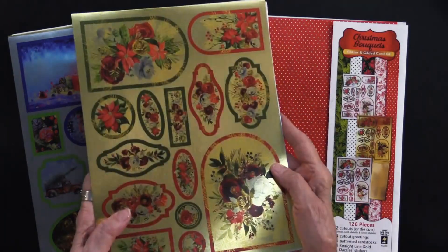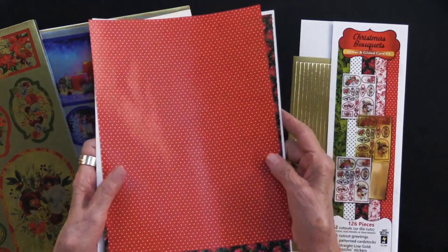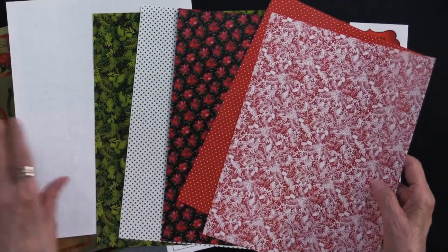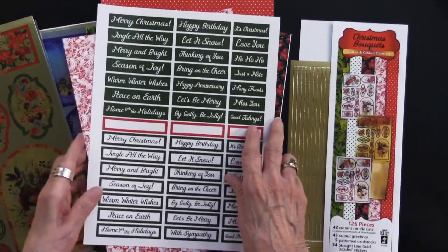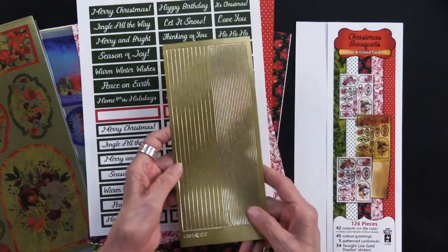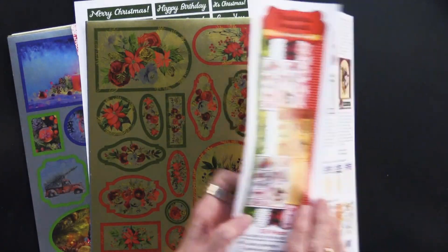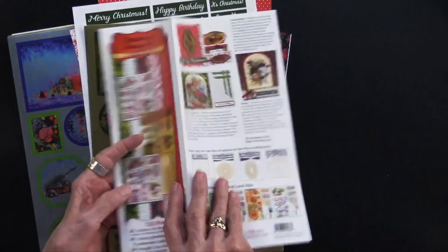In addition to these three glitter and gilded sheets, you will also get five patterned papers. These are printed on cardstock — this has three in the reds and two in the green. Then there are also 45 cutout greetings. And not even done yet — there are also the straight line dazzles. There are 34 of them on this sheet. We always give them first to the design team, and then they do a whole variety of projects, which I'll share with you.